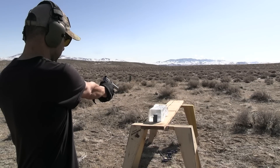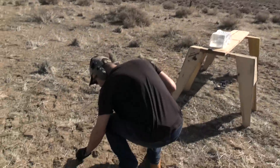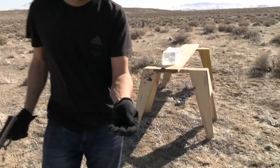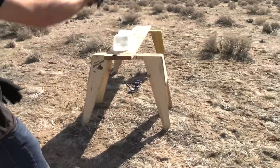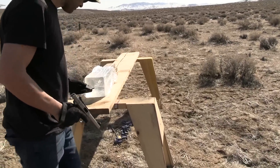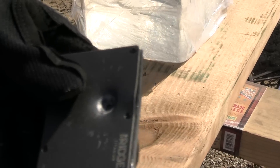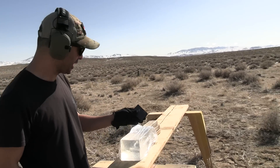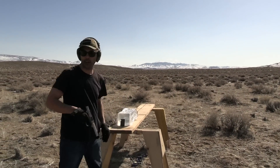The bullet bounced back. There's the bullet. Obviously it didn't go through. Didn't make it past the first wall. Pretty good so far, Jasper. It did not penetrate with a .22. Now we're going to go with a different round.